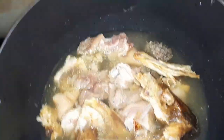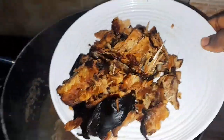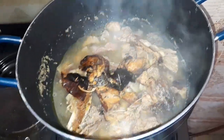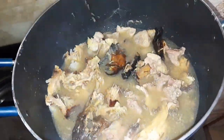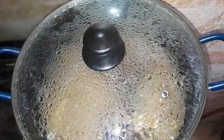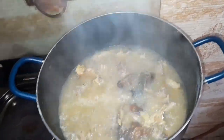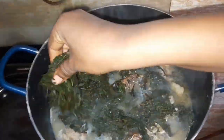I added salt and allowed it to cook until well done. Now I'll be adding in my dry fish. I didn't add the dry fish at the beginning — the reason is so that the flavor from the stockfish can take over the soup first. The dry fish is just to give it that sweet taste, so I first needed the stockfish flavor to come out well. As you can see, both are now well cooked and combined.